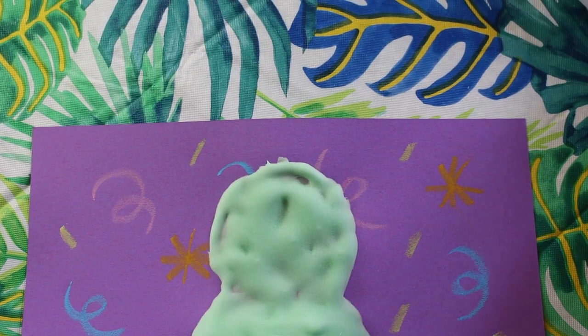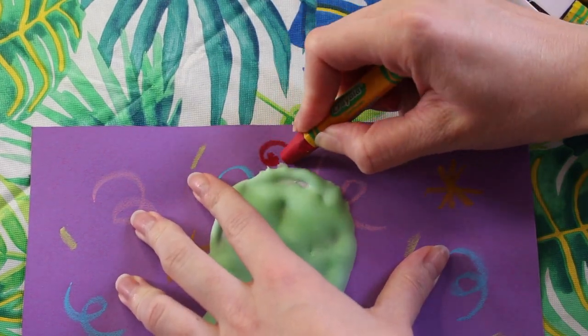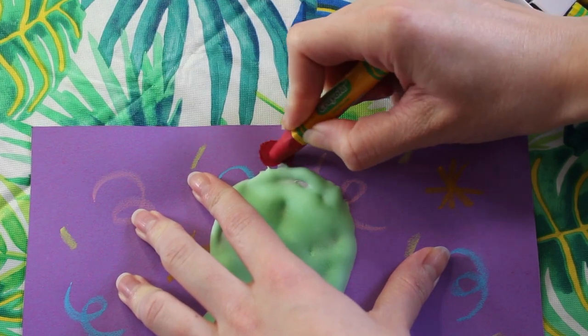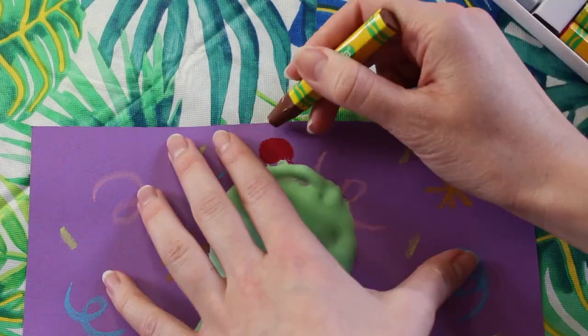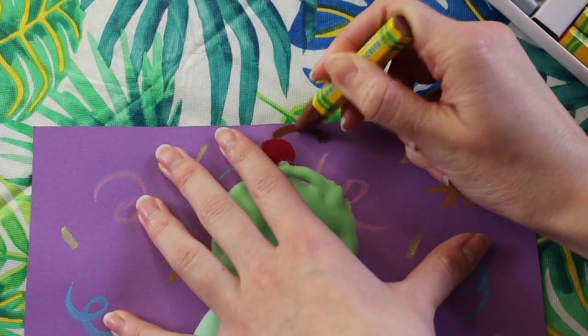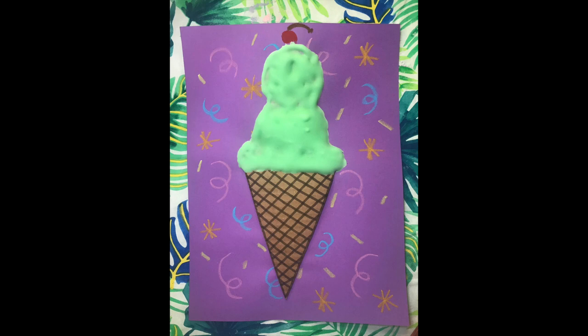Now that I've let my picture dry, I'm going to add a cherry on top. I'm going to go ahead and use a bright red oil pastel to do my beautiful cherry. I'm also going to make a stem coming out the side. I hope you guys enjoyed learning how to make our puffy shaving cream ice cream cone. I can't wait to see what you guys create. I'll see you later.